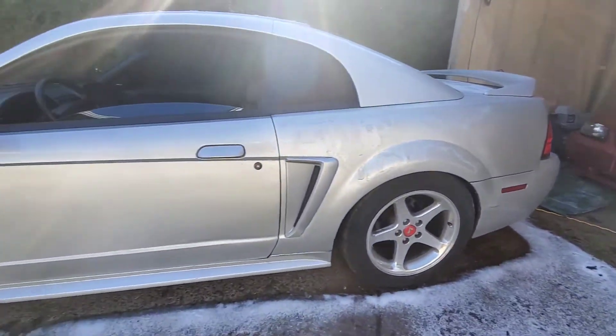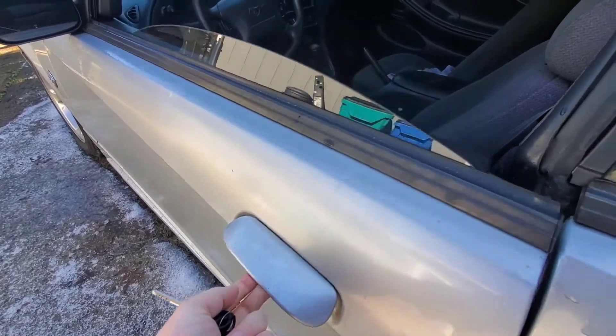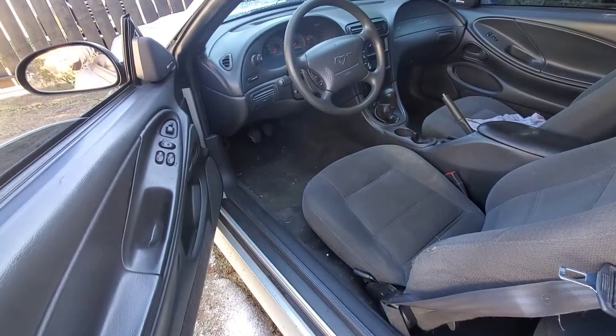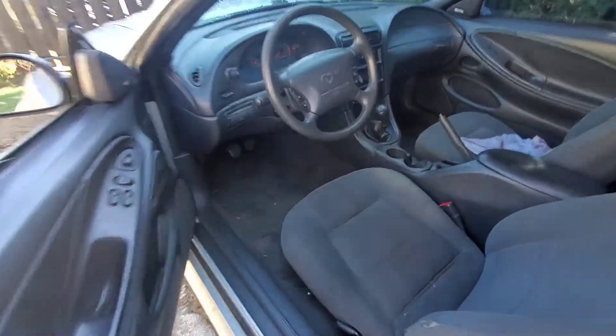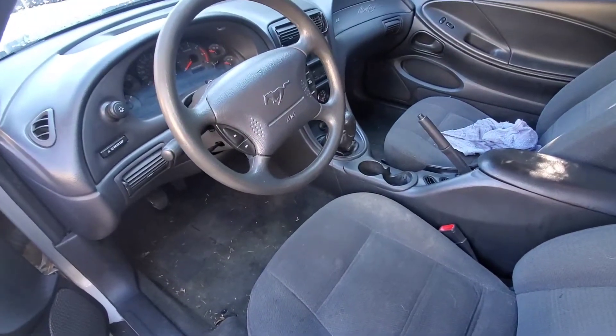Do you guys have new-edge Mustangs? Does your stupid car do this? Even though the key's in hand, no lights are on — boy do I got a solution for you.